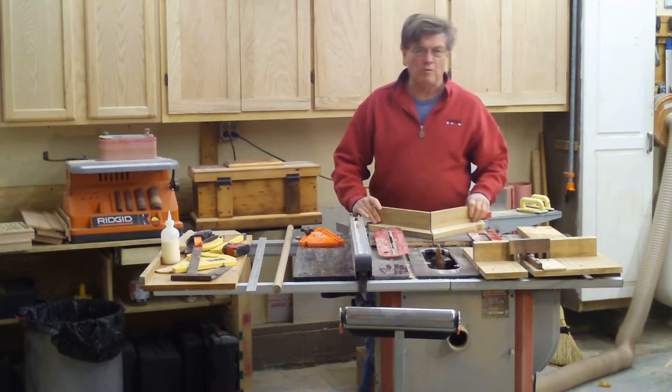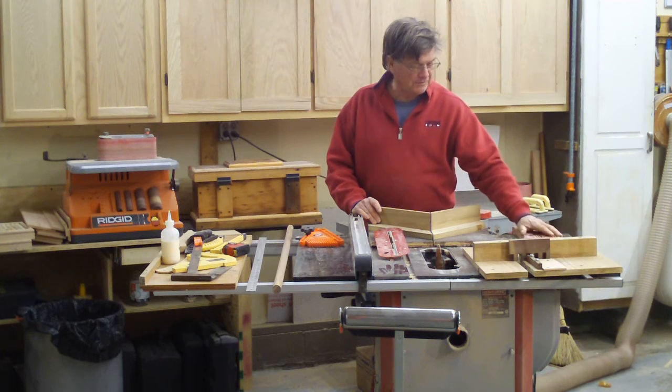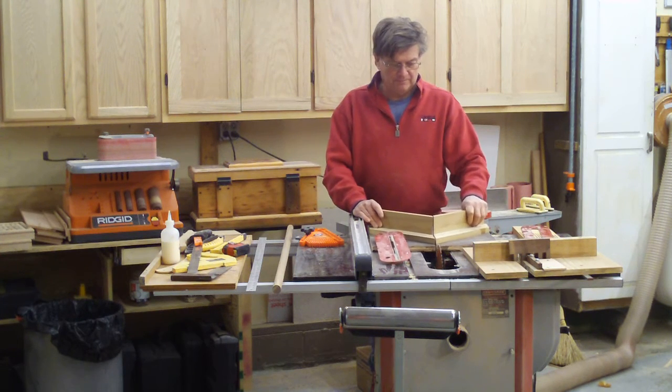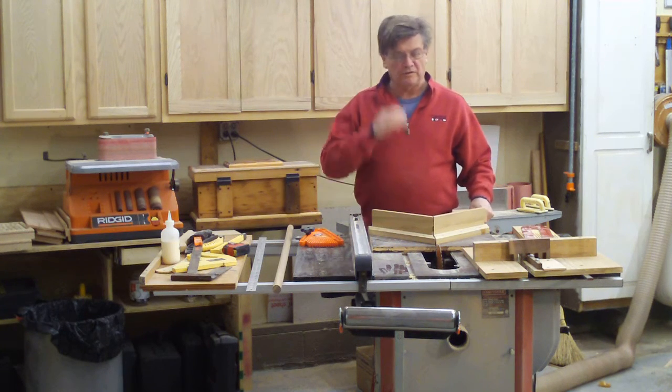Hi, this is Joe. I'm the owner of a small wood shop located in Butler, Pennsylvania. I've gotten several emails from beginning woodworkers wanting to know what tools they should start out with in the shop.